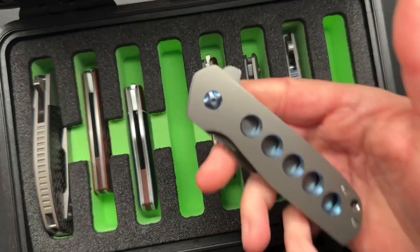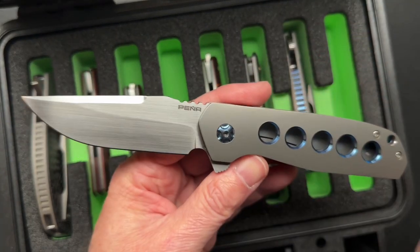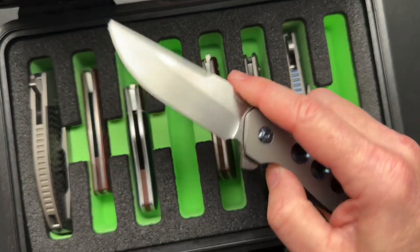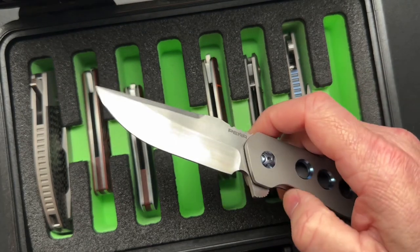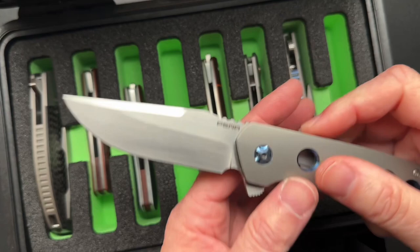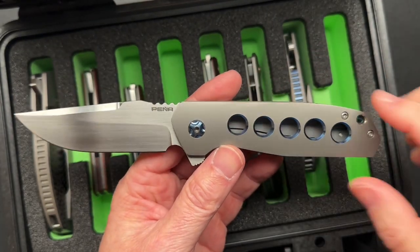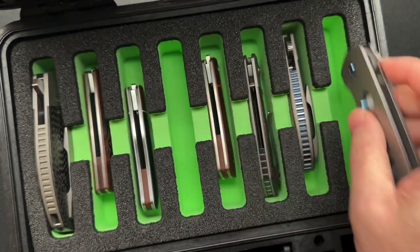And then here's the Talon Frame Lock, which is what started our conversation. Because I did a different, higher-end custom version with a Damascus blade and whatnot that I haven't done the video on yet, but I did the unboxing. He's actually going to maybe sell this one, so if somebody is interested, hit me up and we'll coordinate.